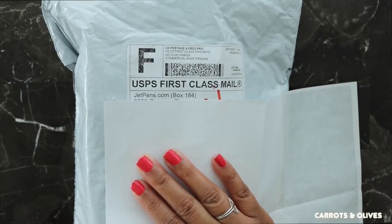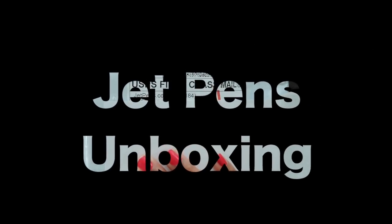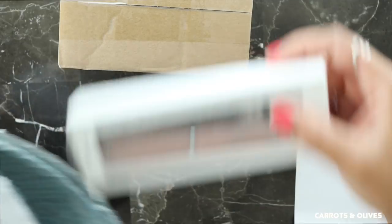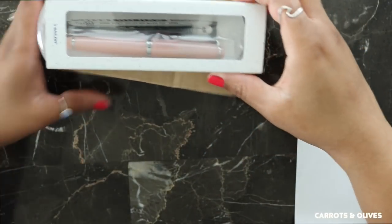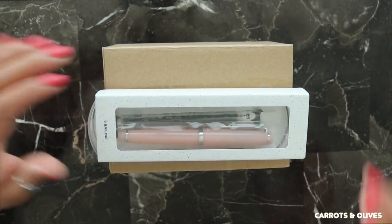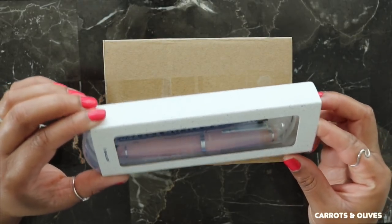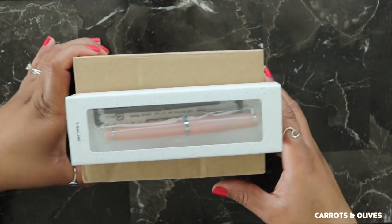Hey everyone, welcome back to my channel. It's Britt here and today I have an unboxing from JetPens. I only got a few things. I don't normally do my JetPens unboxings anymore, so I thought why not try something different that I haven't tried in a while.